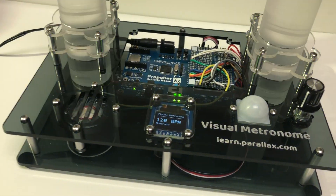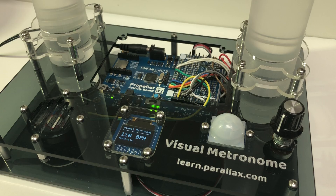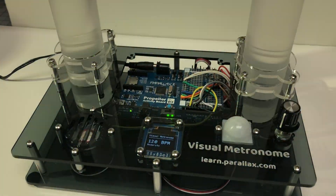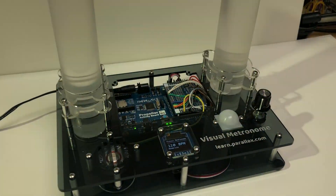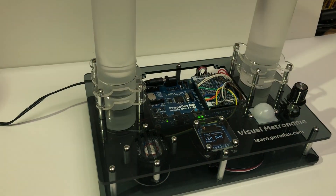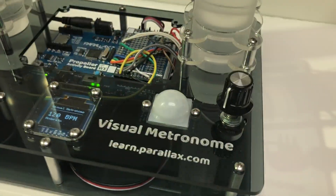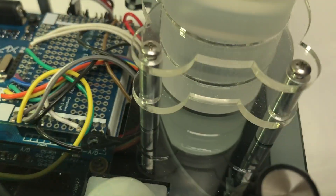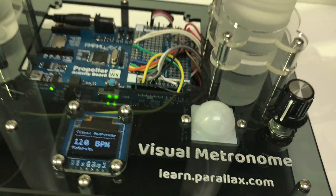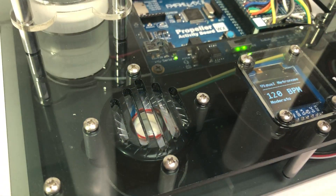First, here are the parts I'm using. This was built with the Parallax Animation Kit, which comes out in September 2018. The kit assumes you already have a Flip or Propeller Activity Board, and it includes parts like motors, lights, and sensors. Specifically there are two 12-LED NeoPixel rings, a PIR sensor, two motors, a bunch of wires, and a speaker.